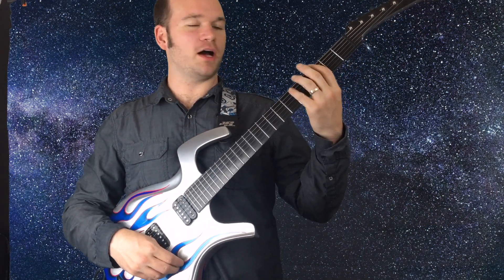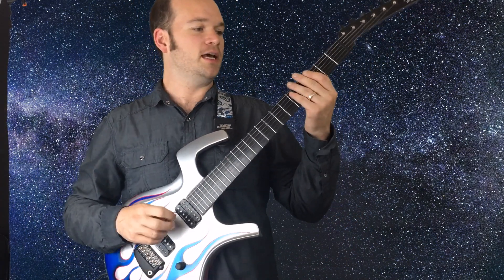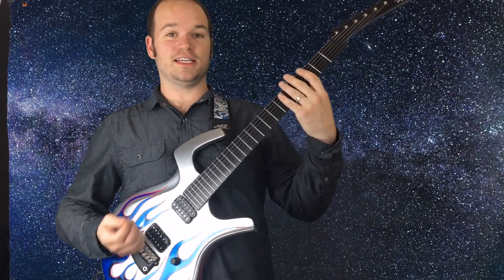Let's start with box one and go through the process. We're going to start with G major — it's a very guitar-friendly key. The key of G major has seven notes: G, A, B, C, D, E, F sharp.